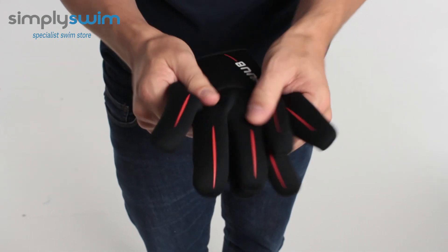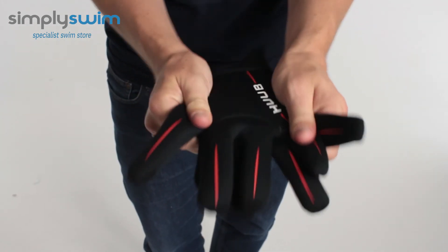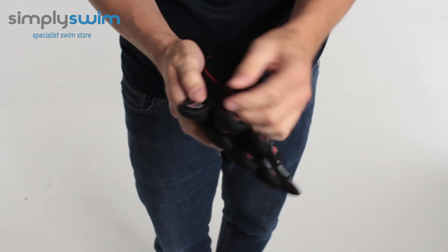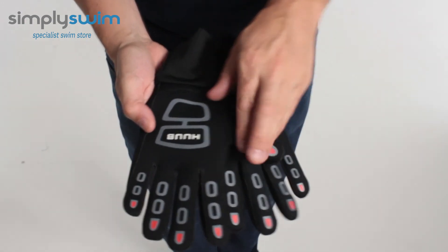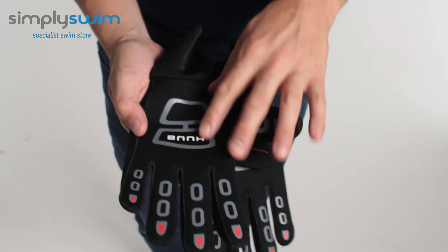They're made out of a neoprene material which means they're nice and soft but they're also nice and flexible. They've got a nice thickness to them so they're going to keep your hands nice and warm, and if you look at the print on the actual palm you've got a nice grip in the water as well.